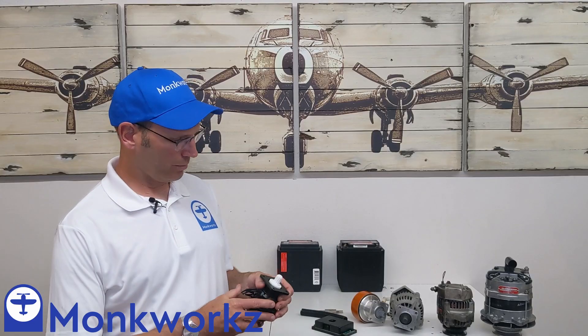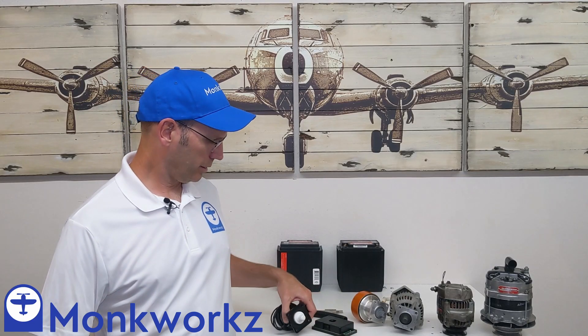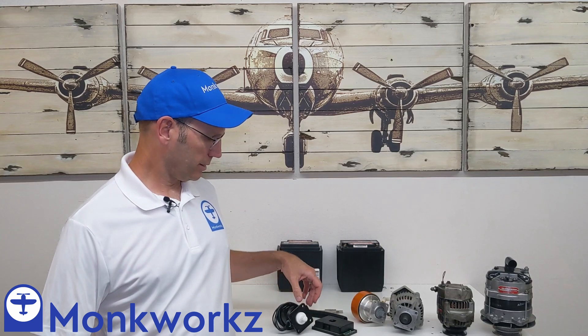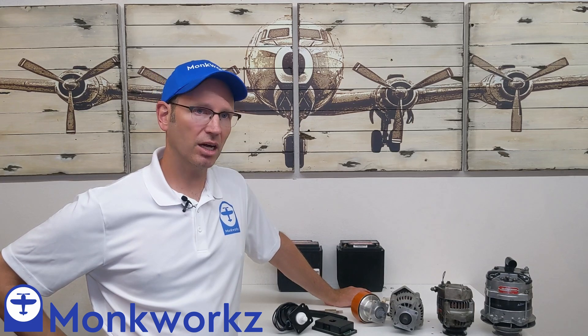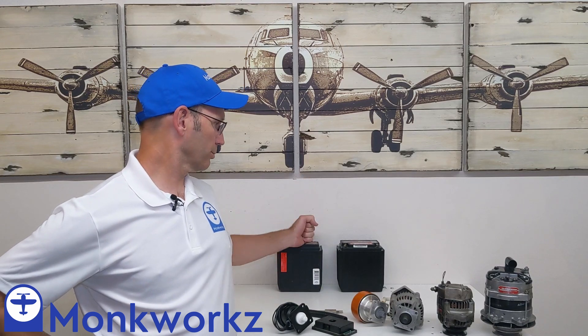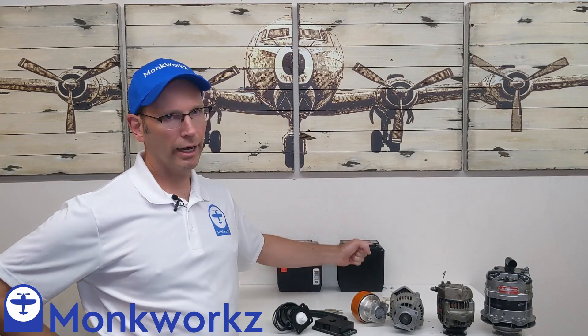Some background on me and why I designed this device is that I've got an electro-dependent airplane — dual electronic ignition, glass panel, IFR — and to mitigate power failures, I've flown around for 15 years with a dual battery, diode-isolated critical bus type system.